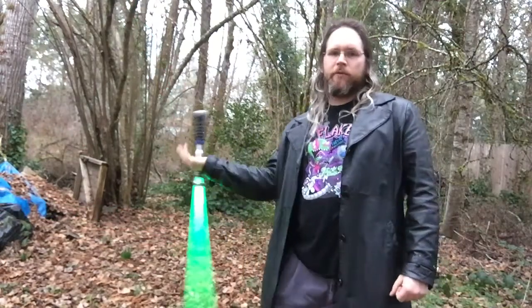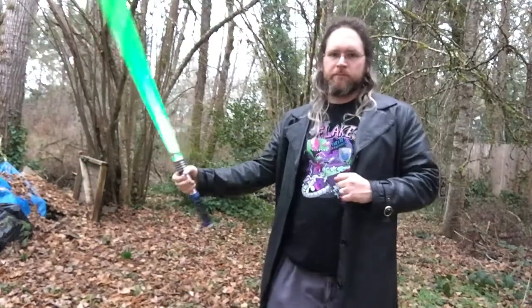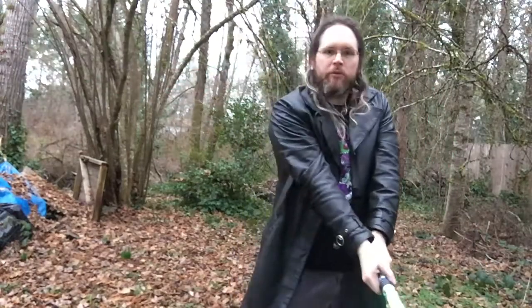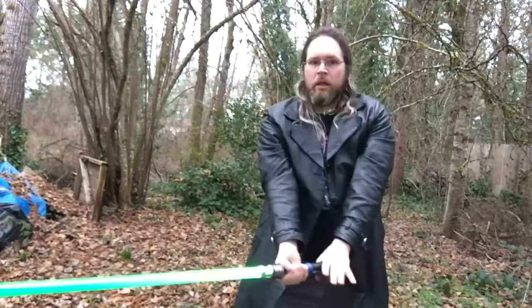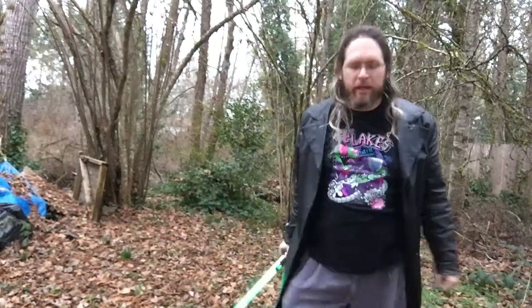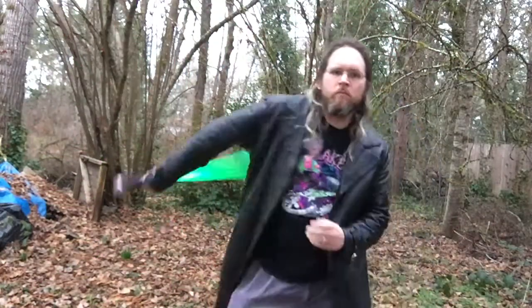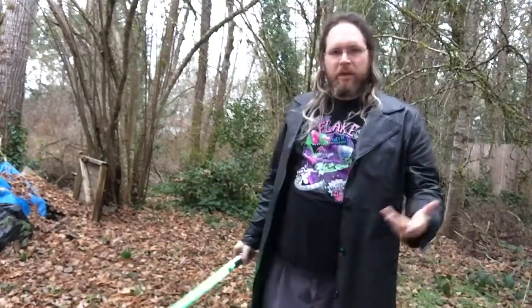What I did there — I went from that obiani, and instead of just bringing the saber back to the front, I brought the saber around my body and went into a strike. I can put both hands on it at this point, or I can just do it one-handed. This is the move that you see Kylo Ren doing a lot in Episode 7. It's a pretty handy move — it looks pretty nice, and you can move from it into other moves.